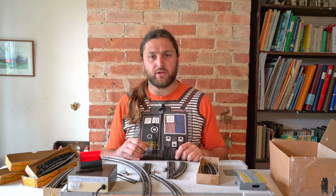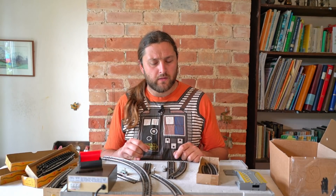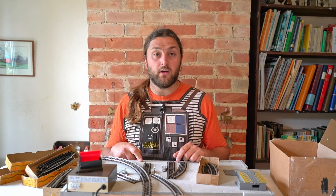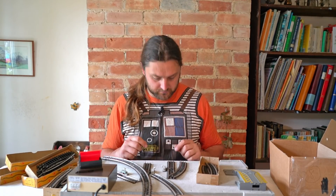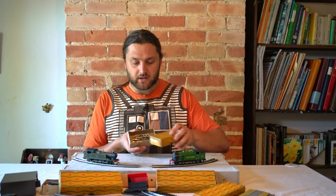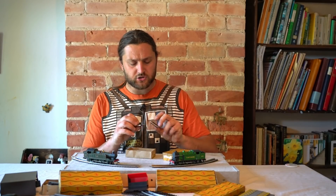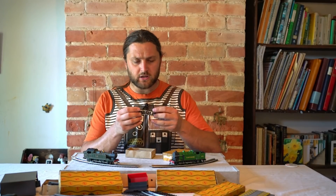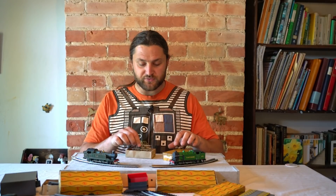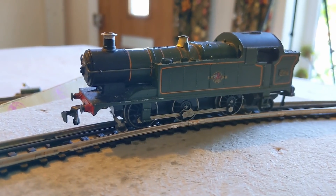I might bring out the Dublo engine as well and see if that will run on this track - it should work, it's positive and negative. We'll get some stuff out and see what we can get running. Just before I go set up the layout though, I forgot this little box - and in here we've got these tiny, slightly curved track segments. If you put them all together you get a wiggly bit, so you can make a layout that looks like a light railway or early preservation. Exciting!